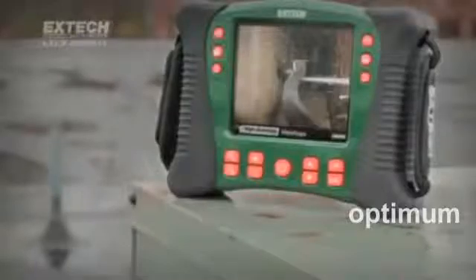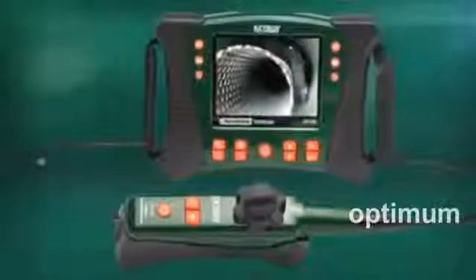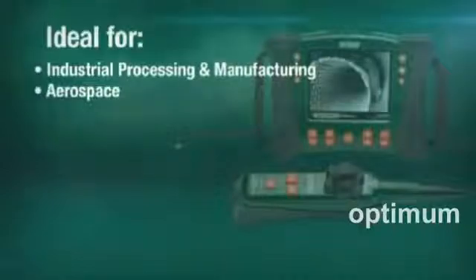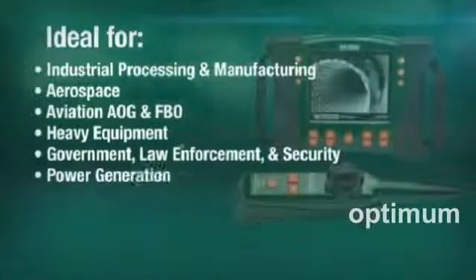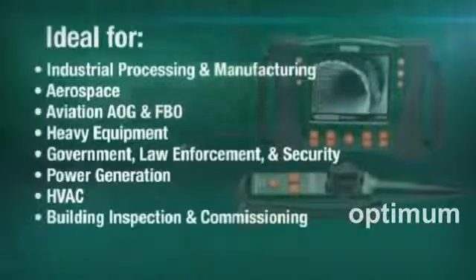Whether you are confronted with stormy weather or a high-dust location, or you accidentally drop your video scope, your X-TEC continues to perform for you. The HDV600 video scope series is ideal for use in a range of industries, including industrial processing and manufacturing, aerospace, aviation AOG and FBO, heavy equipment, government, law enforcement and security, power generation, HVAC, building inspection and commissioning, and more.